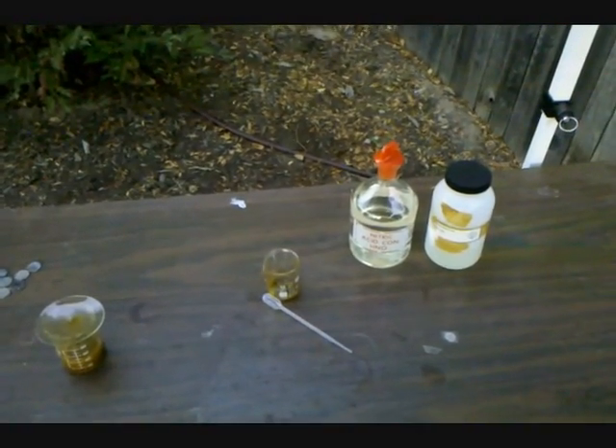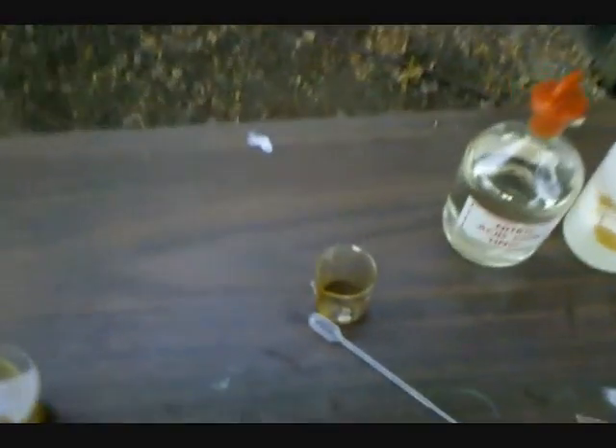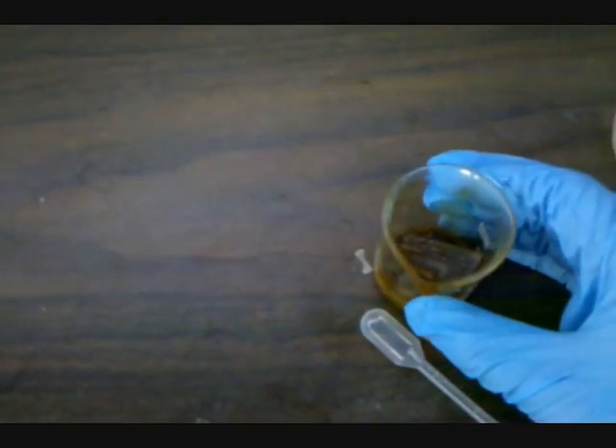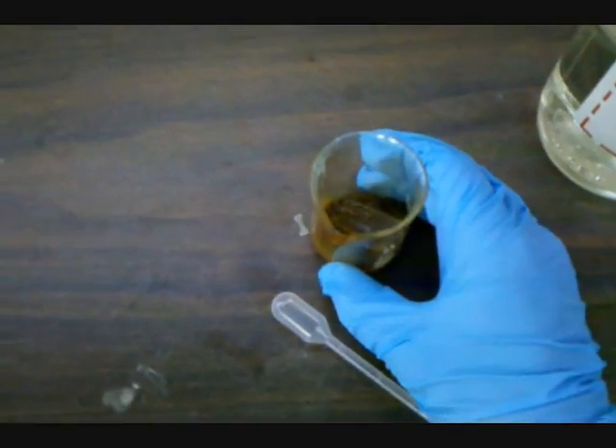Hey everyone, in this video I'm going to be showing how to recycle gold from old computer parts. The computer part I'm going to be using is an old CPU that I found in a computer from a local elementary school that was in a dumpster.